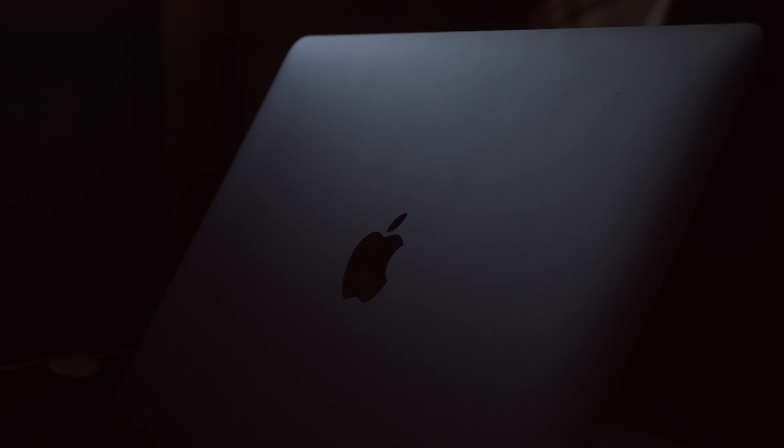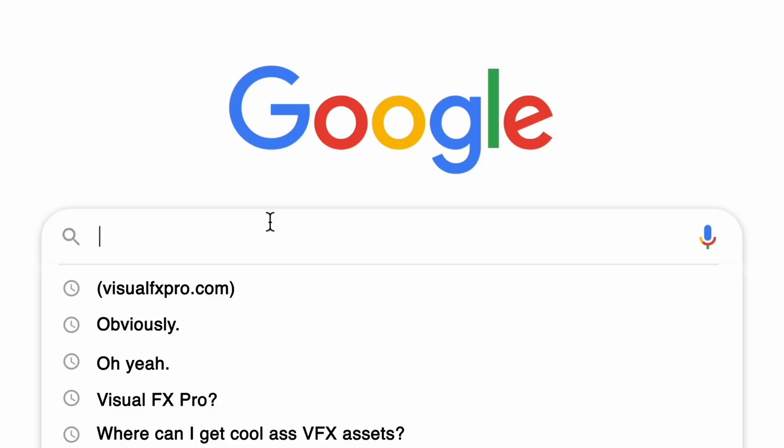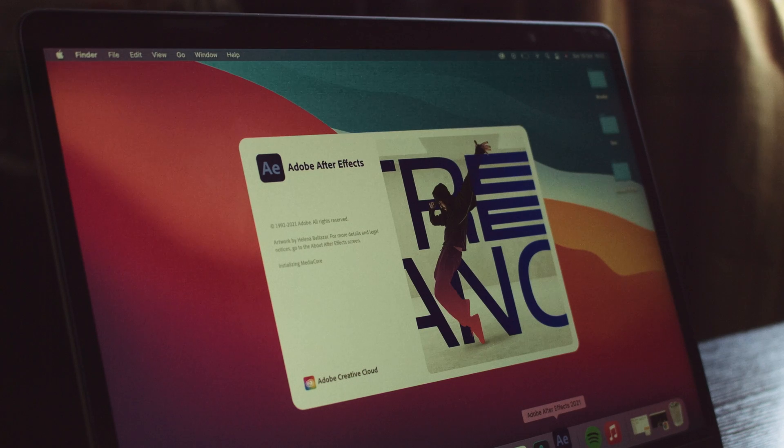So let's talk about the MacBook M1 Air. There are a few reasons why I wanted to get this new M1 chip, but it was mainly for editing. I straightaway downloaded After Effects and wanted to make a review. This is going to be a comparison video to see how much the M1 can handle both a compositing-heavy project and an Element 3D project.